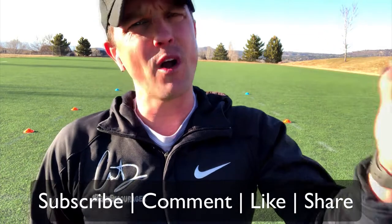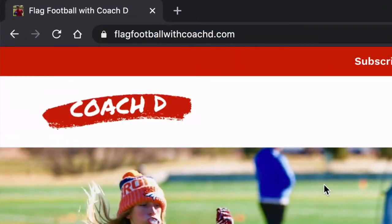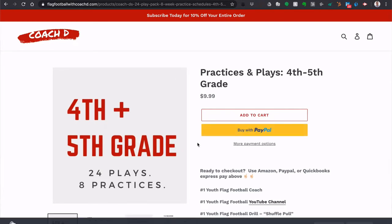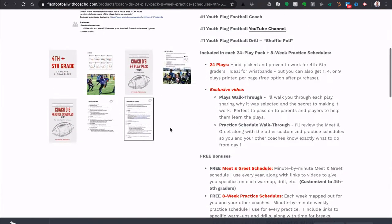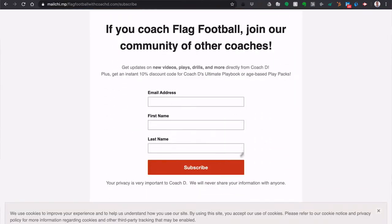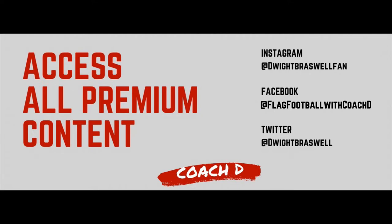This is Coach D — if you like what you see, go ahead and subscribe, leave a comment, share and like. We have playbooks at flagfootballwithcoachd.com: a full playbook with 120 plays, or age-based customized playbooks. For fourth and fifth graders, I give you 24 plays and an eight-practice schedule with videos walking you through everything. We're on all social media platforms — encouraging greatness all day every day. We'll see you next time.